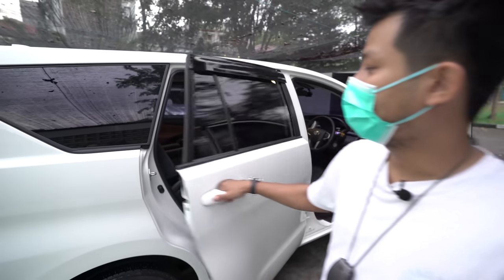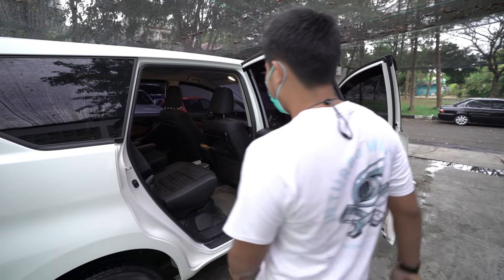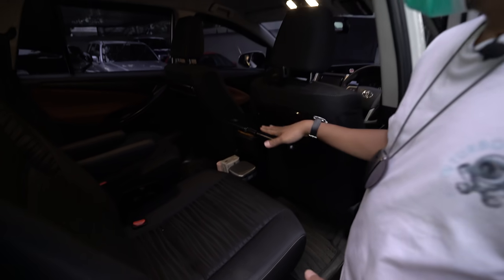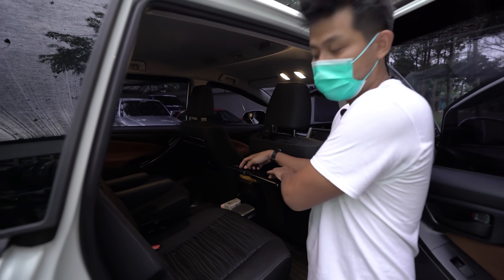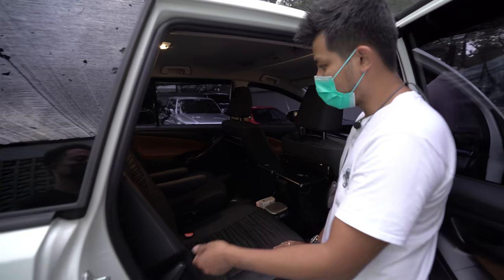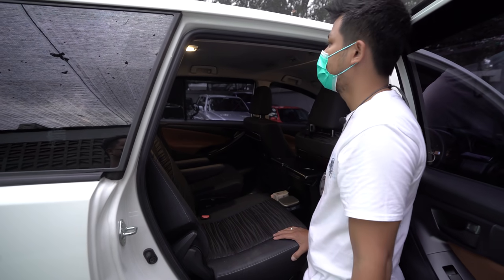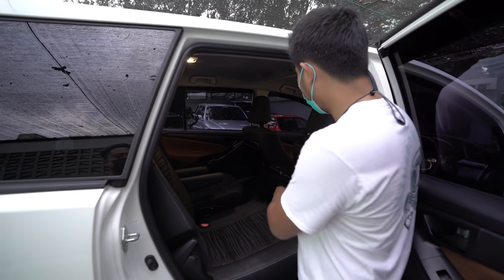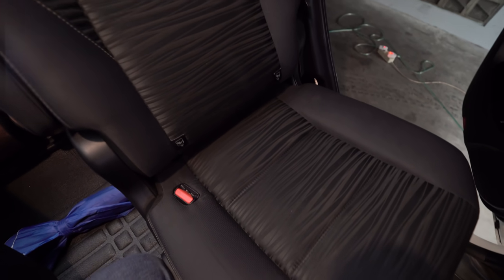Jok tipe Q ini cukup unik dan langka untuk kelas ini. Enaknya ada meja dan bangku captain seat — anak bisa lari-lari ke belakang. Boleh dikatakan ini jok yang lumayan langka di mobil tipe G.